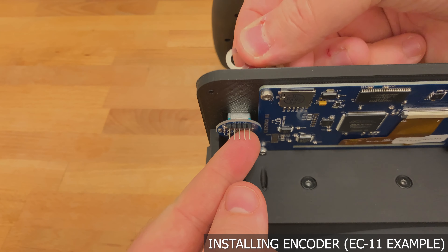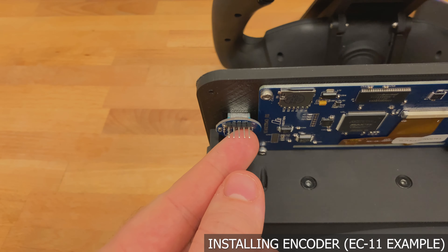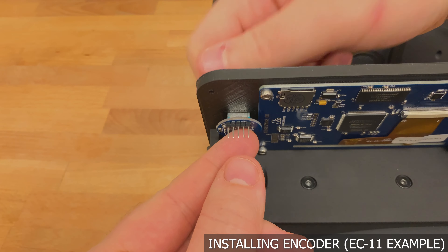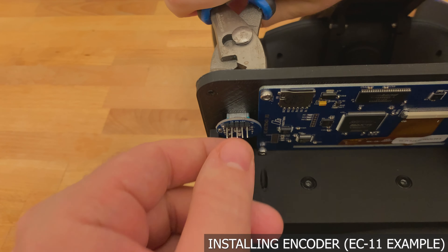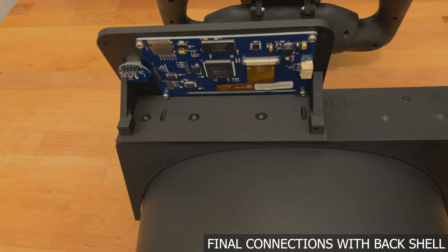Installing the encoder is very straightforward. I have an EC11 variant here. Place it in, first put the washer on the front, then the final nut to hold it all together. It doesn't hurt to use a pair of pliers to crank it down just a little bit more.